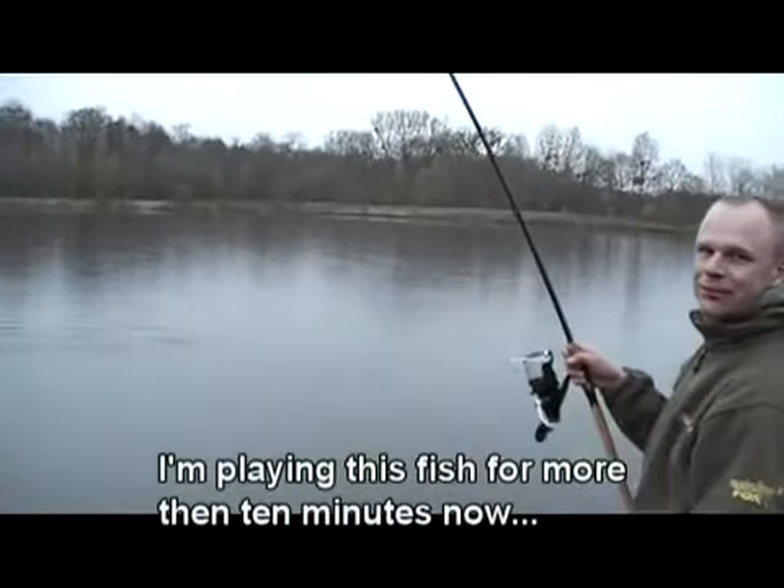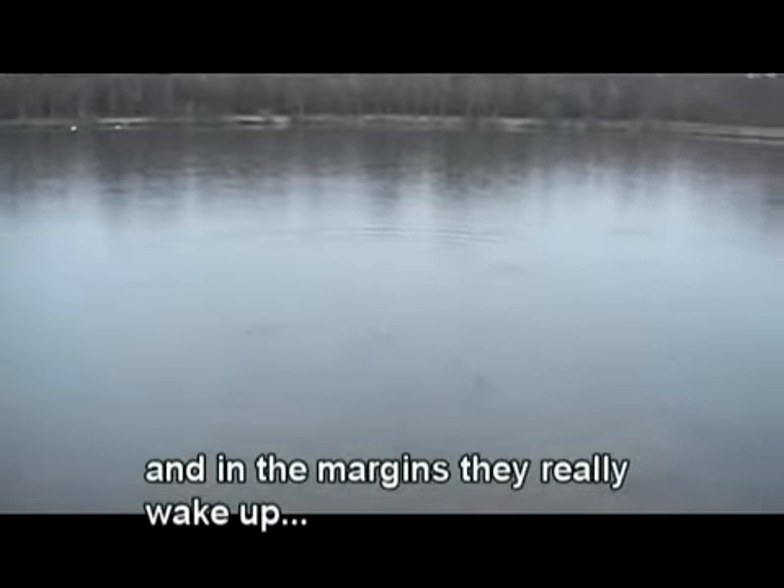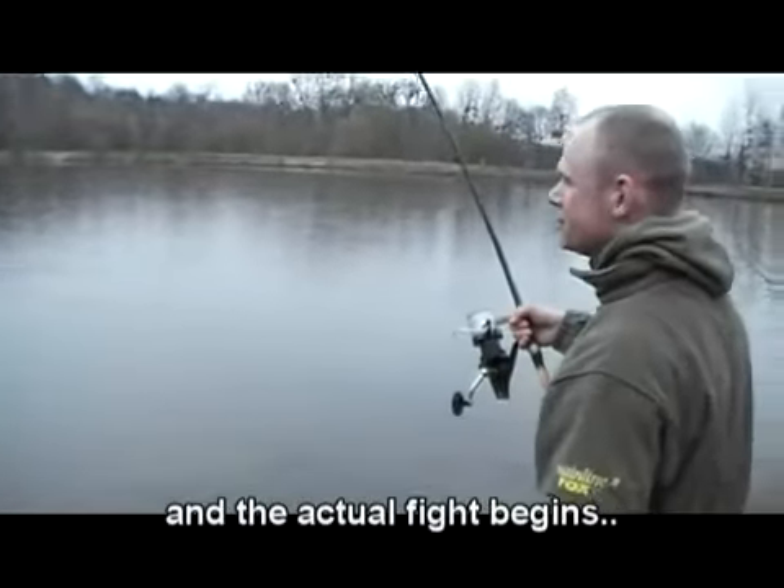We're about ten minutes into the drill — it's almost a year ago. They really come out of the winter sleep. If they were in front of the other side, they were really active. Then it started a bit.